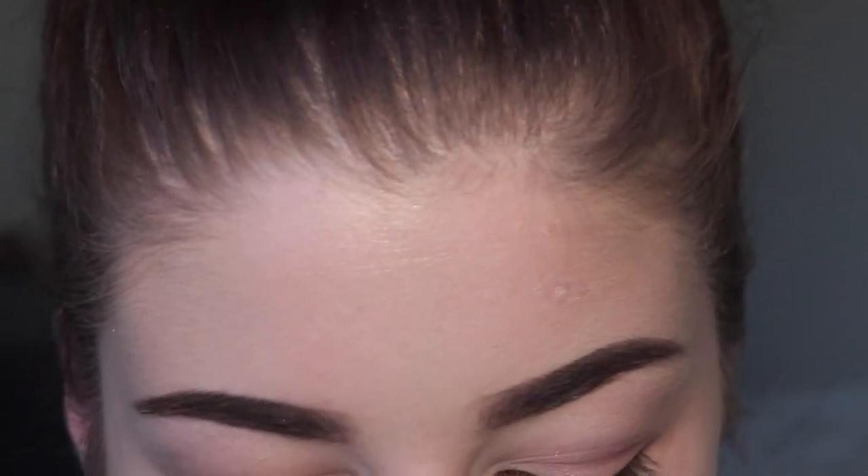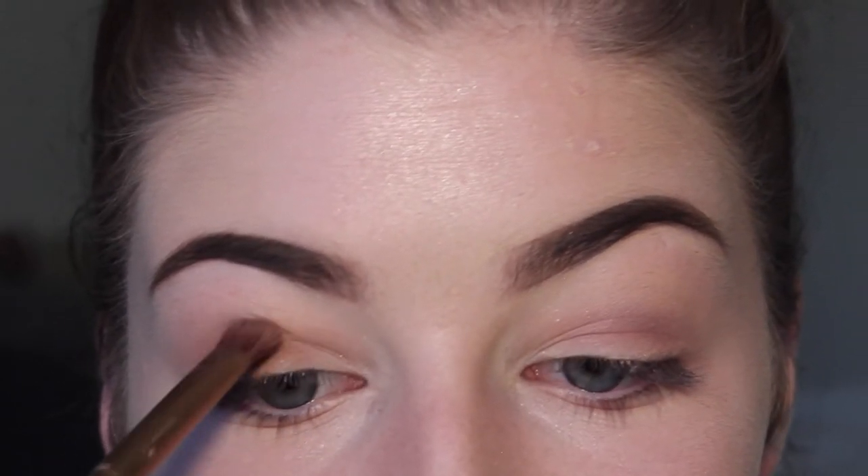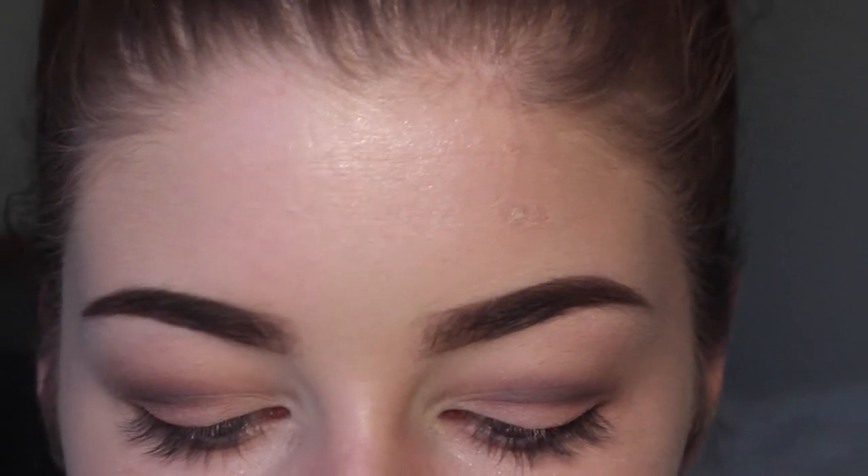I'm going to take the ColourPop Party Time and put that into my crease. The color is very similar to Bill. I'm actually going to use a flat brush for this because I need a little bit more precision — I will blend it out, but I need it in a concentrated area on the crease. And whenever I do my crease, it kind of gets enveloped by my eyelids, so I'm going to apply a little bit more on the upper part of my crease with my eye open.